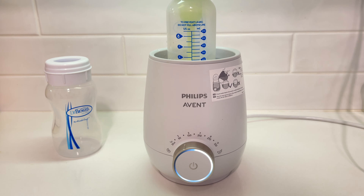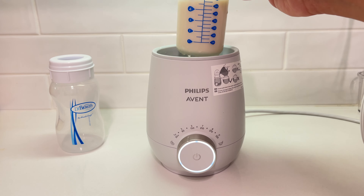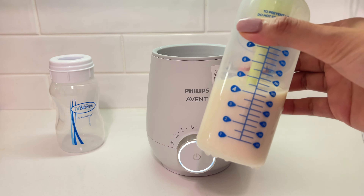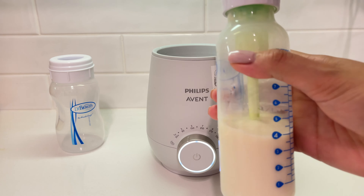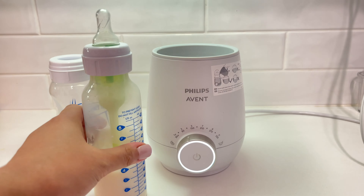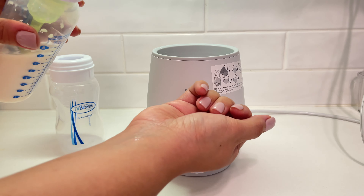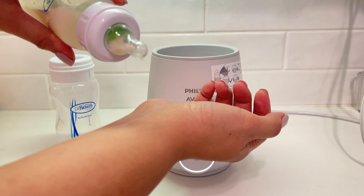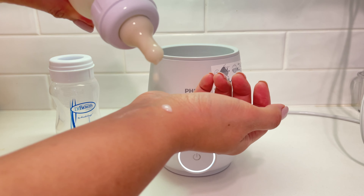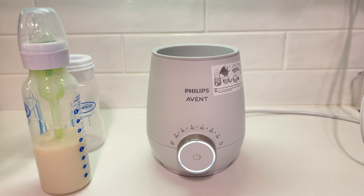This Philips Avent bottle warmer heats the bottle evenly and automatically shuts off when it reaches the desired temperature. After it's completed, I always make sure to check the temperature on the back of my hand. I usually do three drops on the back of my hand just to make sure that it's the right temperature.